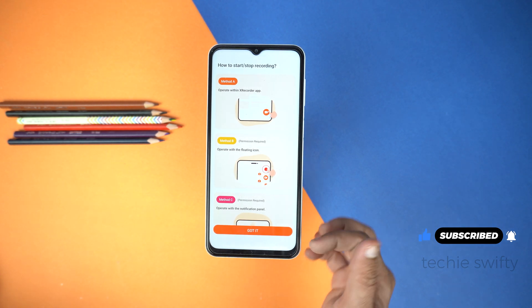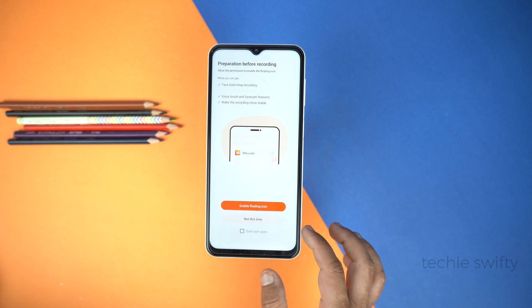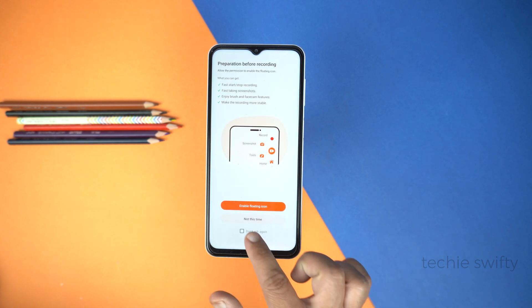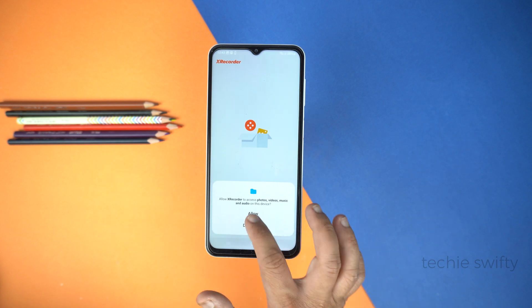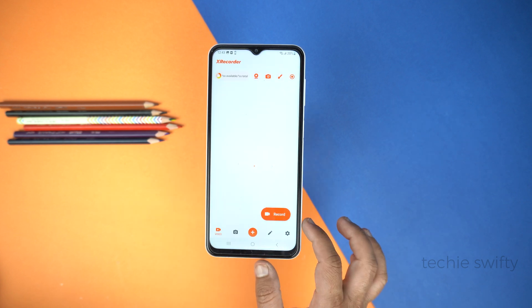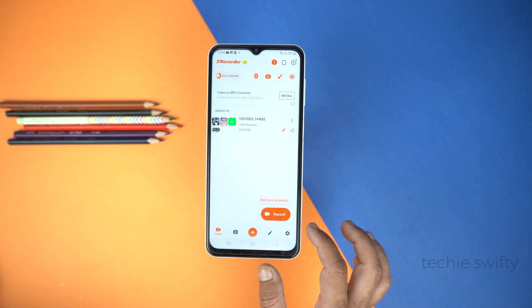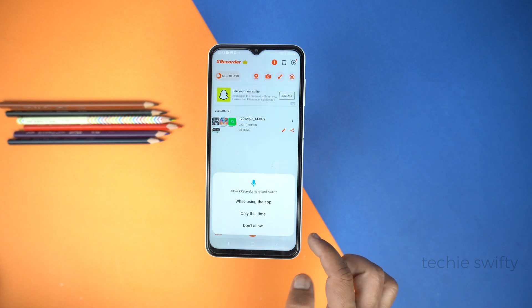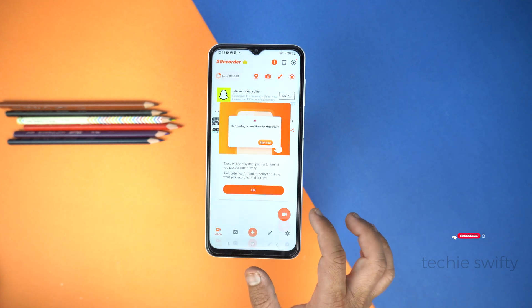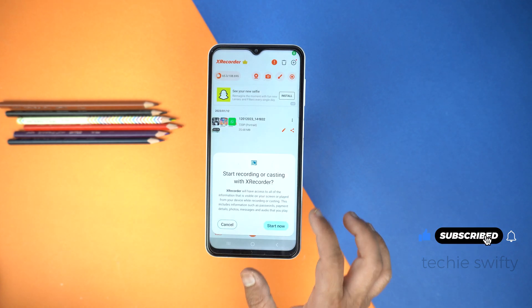Here are a few tips on how to use this application. Just tap Got It. Now, don't allow the floating icon or bubble — tap Not This Time. Next, allow some permissions. And here is the dashboard of Xrecorder. To record your screen, tap the record icon, give the required permissions, and tap OK.